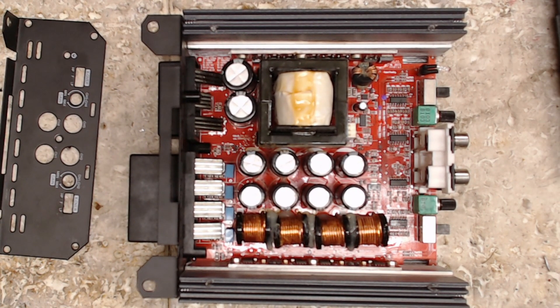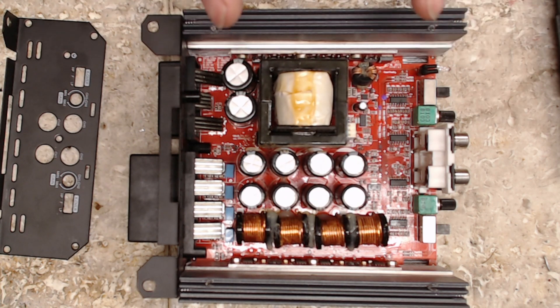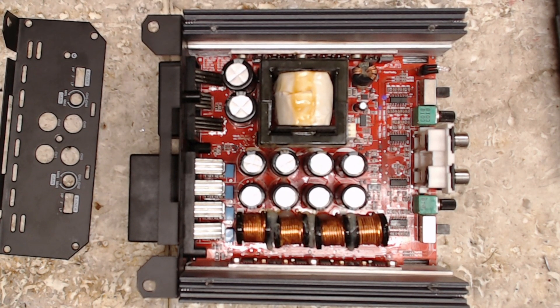This is what we call an absolute last-second decision to shoot a video. There's a reason why — I'll get to that in just a second. So, this had a shorted power supply.